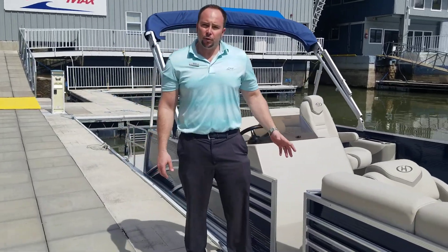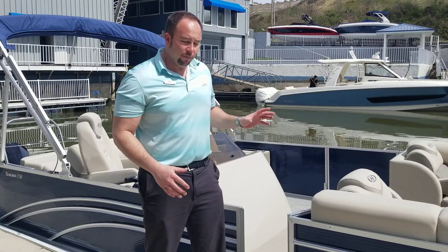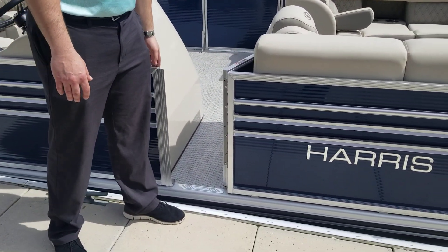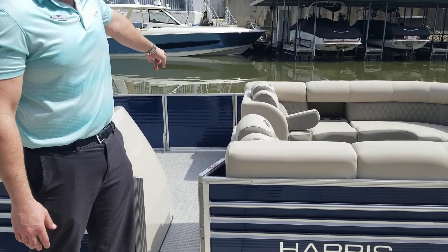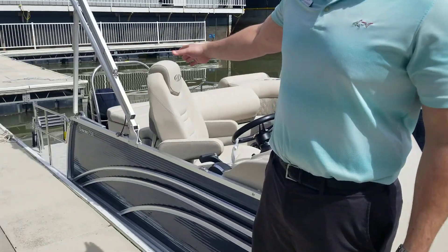One of my favorite things about the 250 Sunliner is the ease of access to this boat. There are four different doors you can board onto this boat — you can board here on the starboard side, there's a full-size door on the port side, there's a full-size door in the front, and a nice wide full-size door in the back as well.